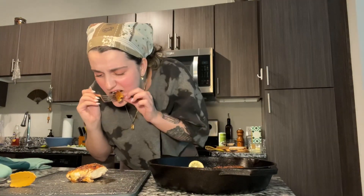It's probably gonna burn my mouth — hot! But delicious. Get some of these caramelized onions on there, oh yeah, and some of that lemon juice.